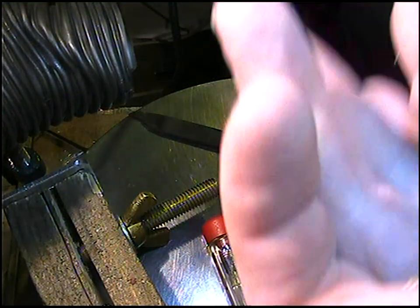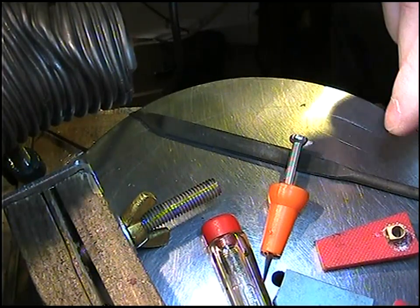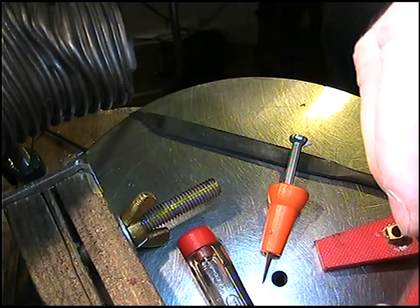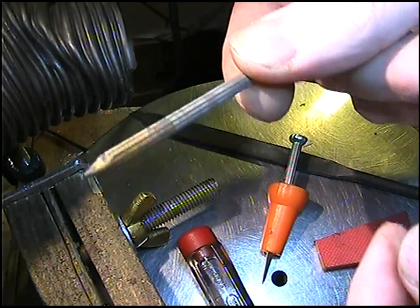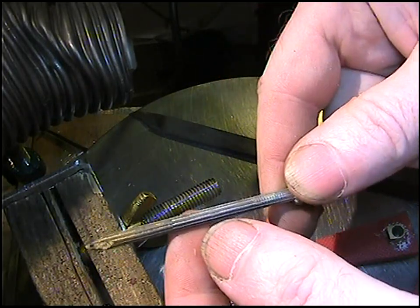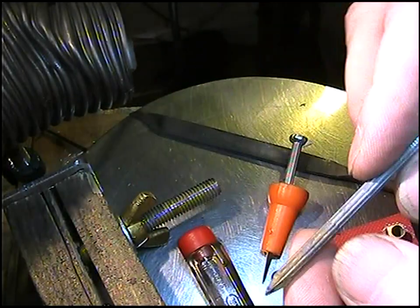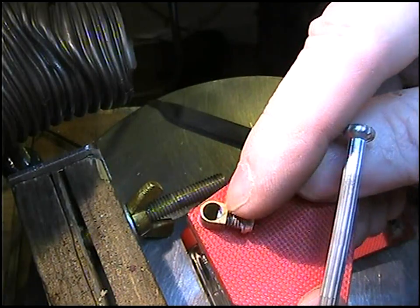Hi everyone, Sean here. I'm going to do this little video to explain a bit about my sharpening templates. What I used to make those gravers was a concrete nail. There's a theory that hobo nickels were carved that way, so I wanted to see if it was possible. I just happened to find a pack of concrete nails — not very expensive — and they're pretty hard.